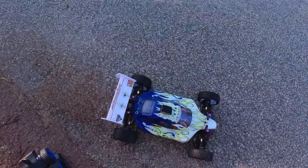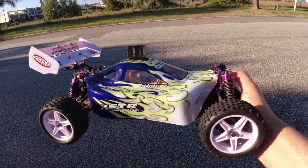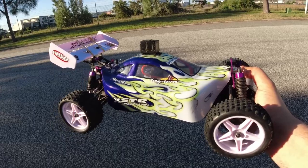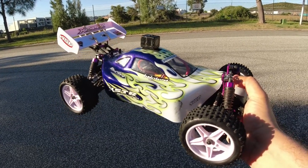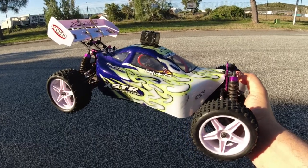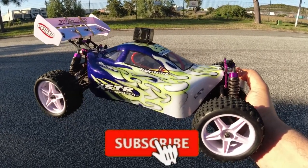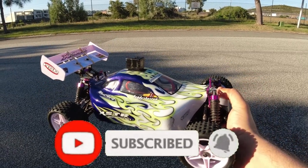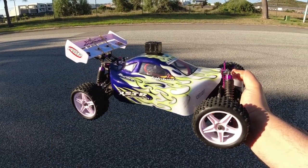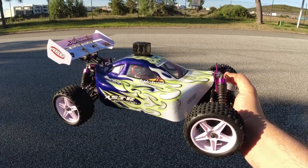Thanks very much for watching. Like I said in my previous video, I was going to revisit this one and try it out on brushless — it's a good comparison to see what speeds we got with this particular combo. If you're new to the channel, feel free to subscribe, like, comment — all that good stuff. Happy RC-ing, catch you on the next one, bye for now.